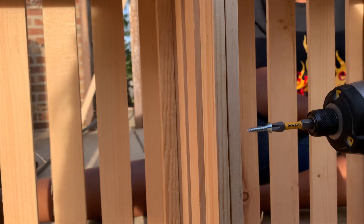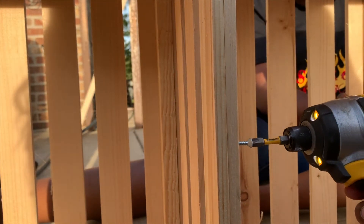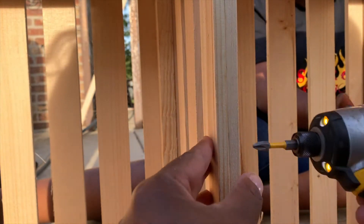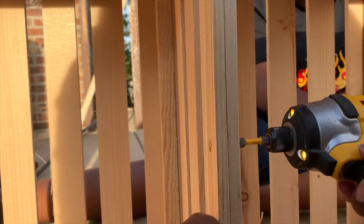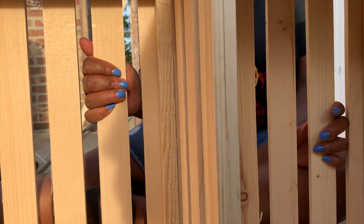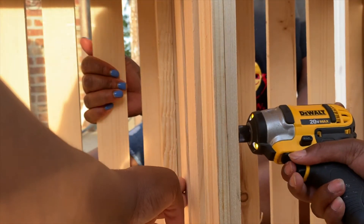What we did to hold all of the crates together is we used screws to place them together, and we also used a little wigaloo. The first screw I used was a little bit too long, so I ended up using shorter screws after that.